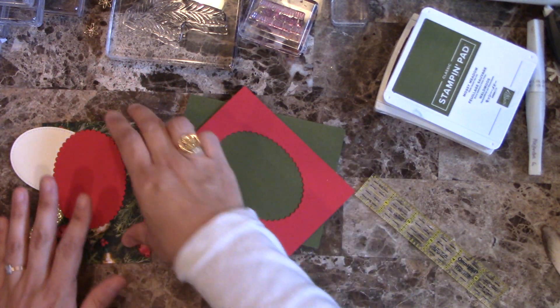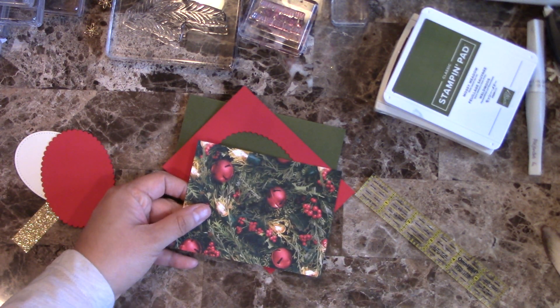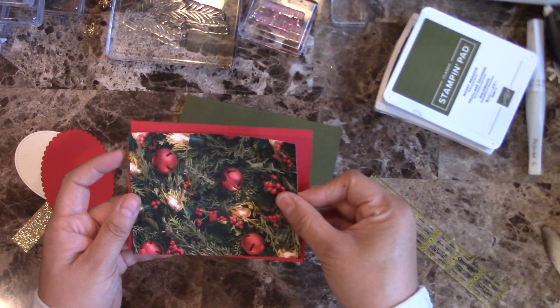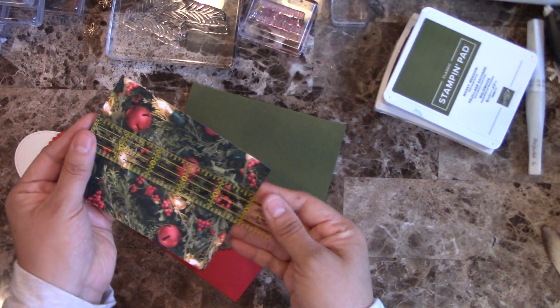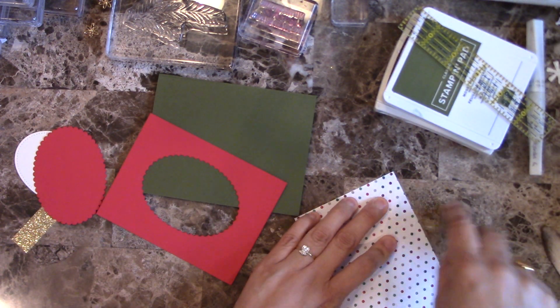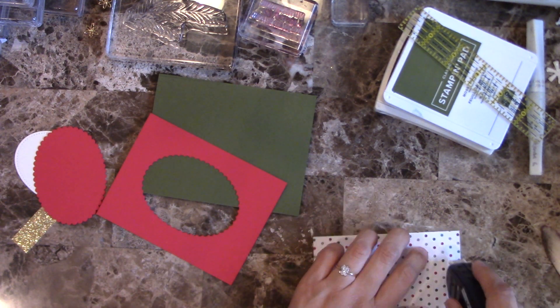Then I have a piece of the Designer Series Paper from the 'All Is Right' Designer Series Paper collection from Stampin' Up! — it's part of the annual catalog. This one is three and three quarters by five.